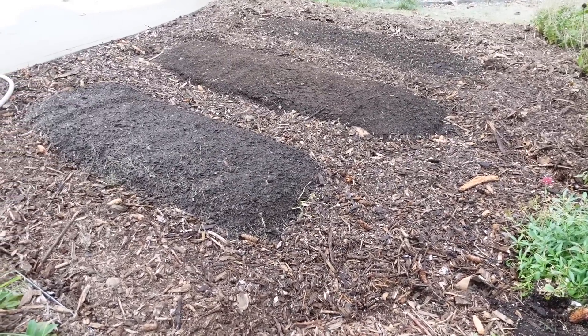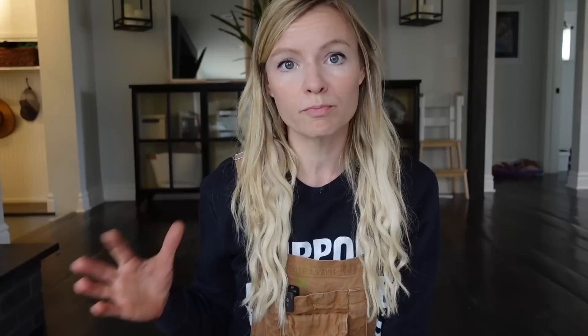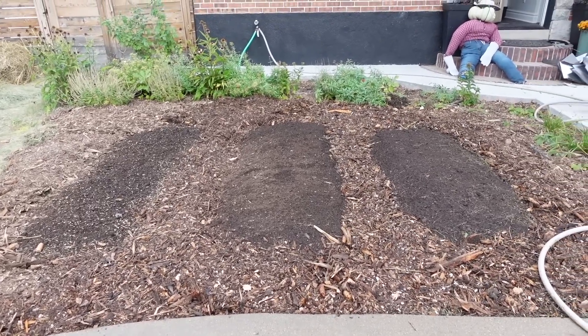Back in the fall, we did an experiment where we started garden beds three different ways. We did a no-till method, a lasagna bed method, and my own method, which I call the native soil method.